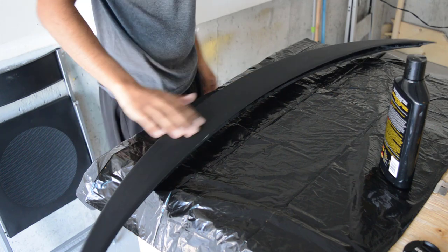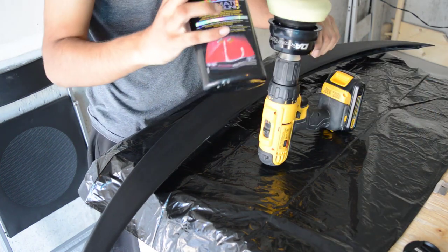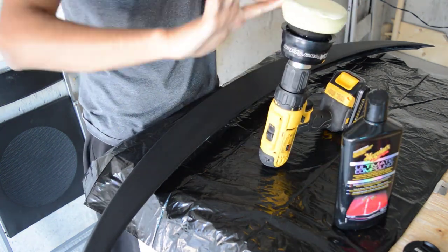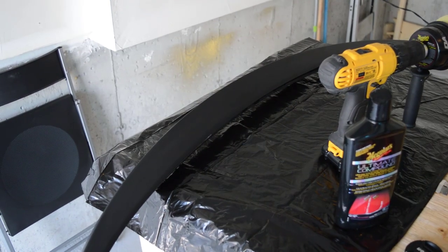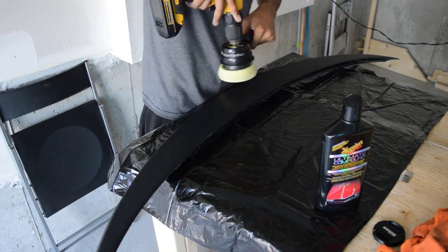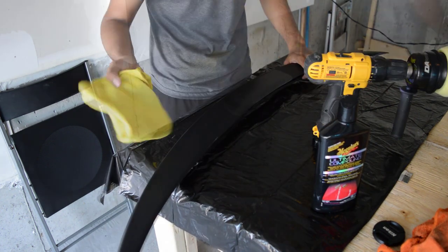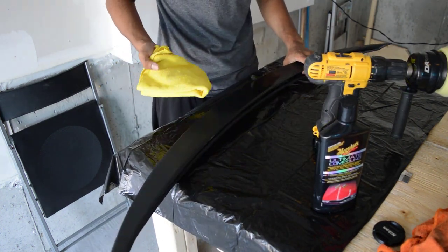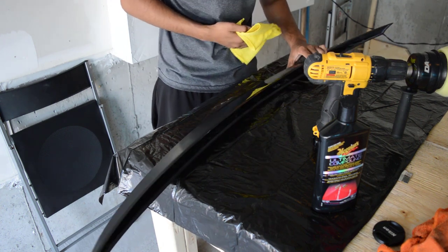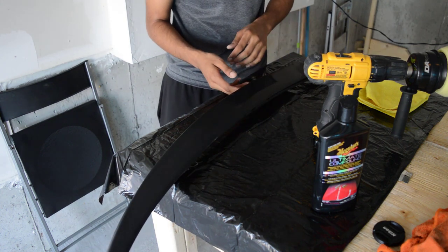Now that this thing has dried up, take your dual action polisher — or whatever polisher you have — and put some compound on first. Just shake it up and put it on your pad. You can see how dull it is right now — it's pretty bad looking. We're gonna turn that into a shiny state. I mean, I know you guys can see the difference right now. Damn, I wasn't expecting it to be that shiny — look at this guys!